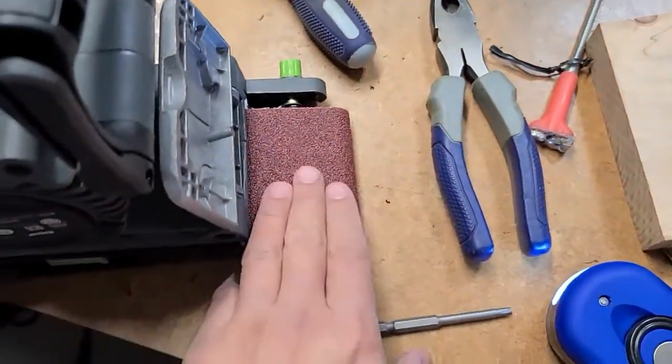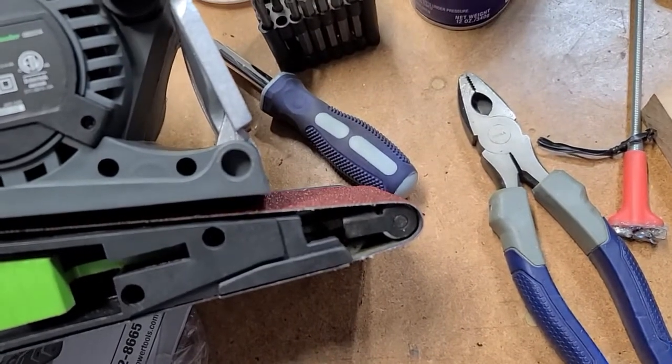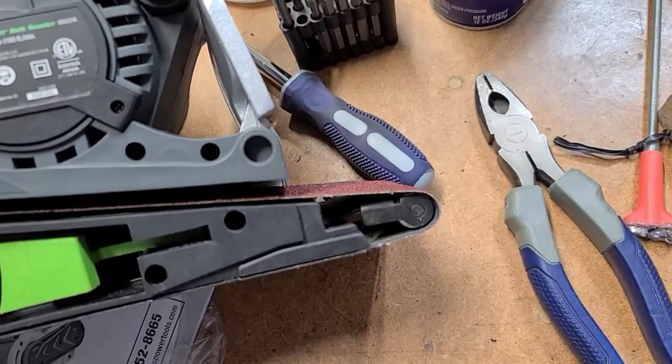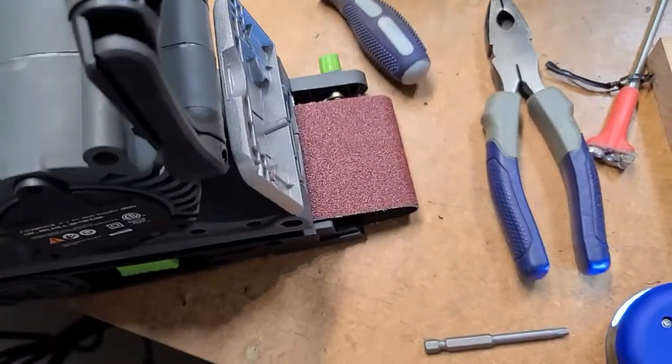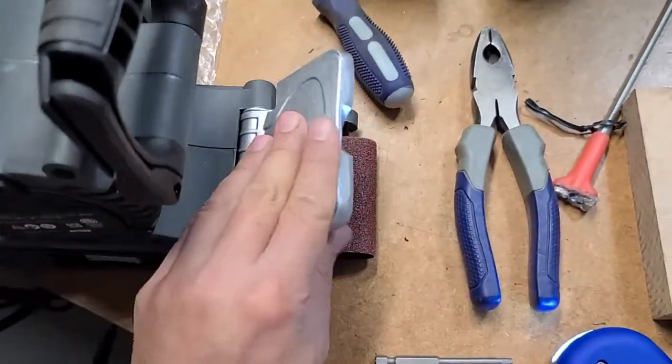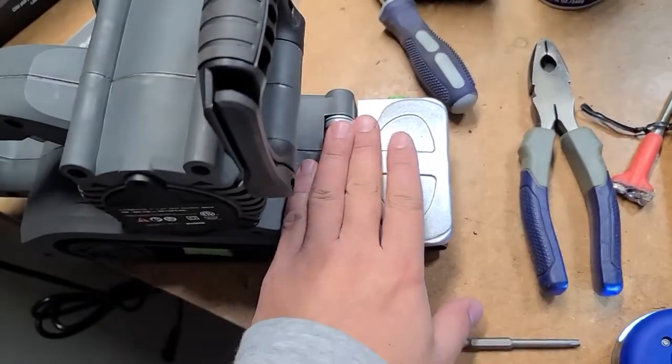Now you can use this little sander to get into little tight spaces, or use it as a kind of curved end of a sander. I don't know why they didn't just make this straight — maybe they were having issues with it, or you have to pay more for that model.